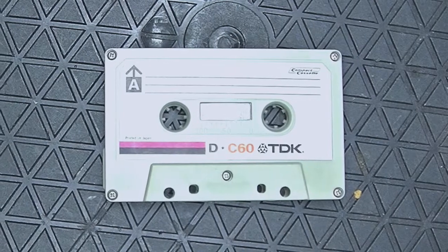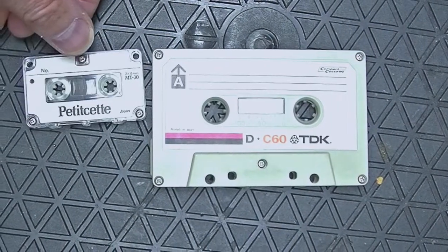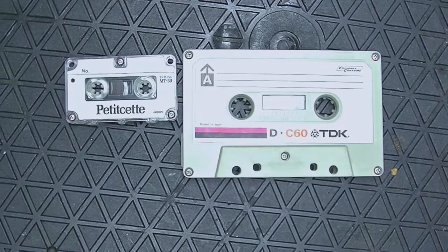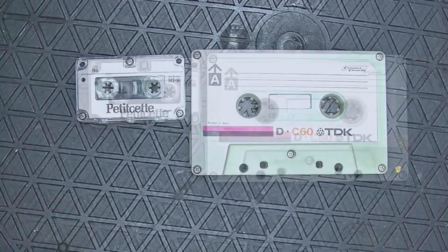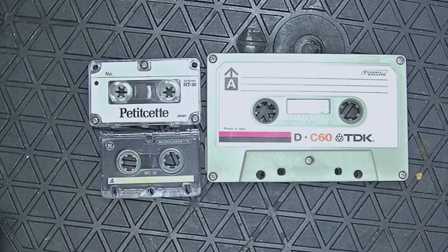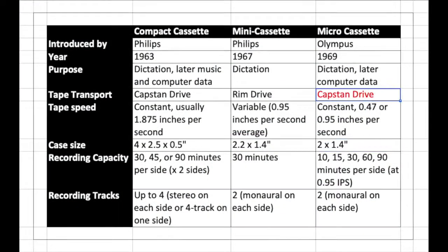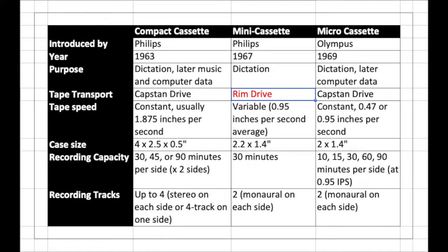Since then there have been smaller formats for specialized purposes. Two of the more successful ones were the mini cassette, released by Philips in 1967, and the micro cassette, released by Olympus in 1969. The important difference between the two smaller cassettes is that the micro cassette uses the superior capstan drive, and the mini cassette uses rim drive. For my explanation of tape transport systems, please visit this video.